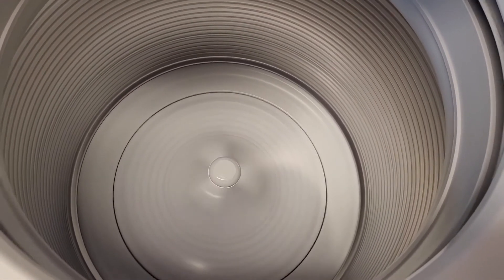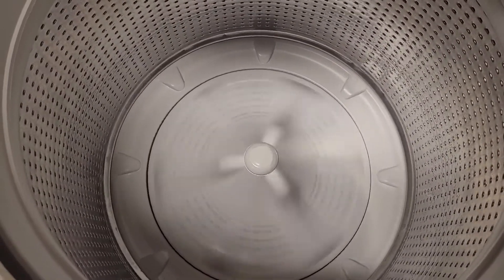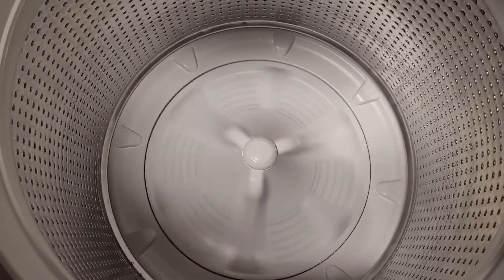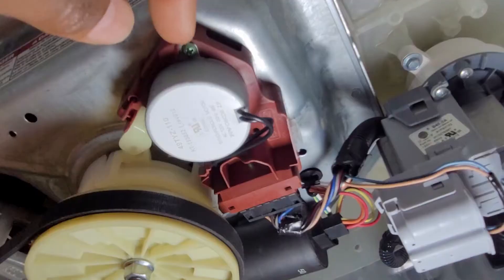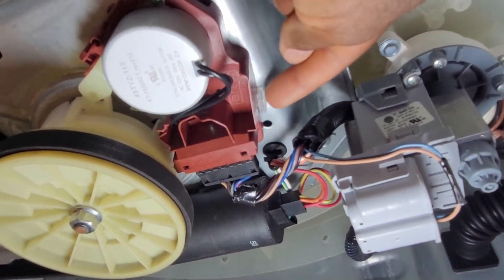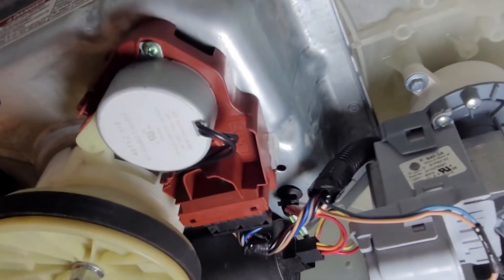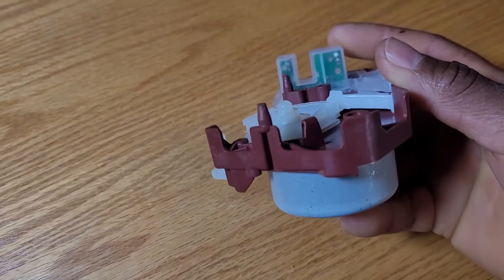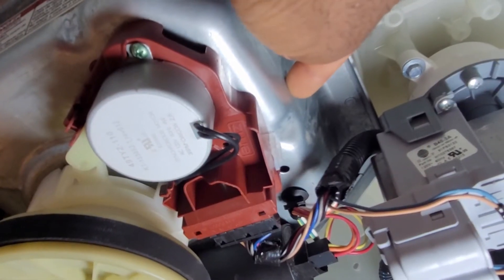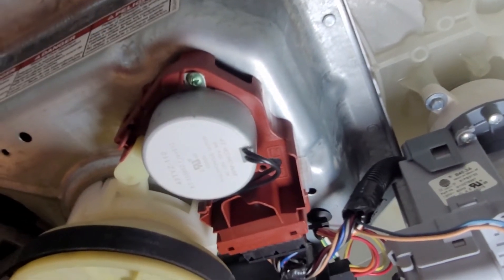As part of the actuator, you have not only the motor but also the speed sensing mechanism. This clear plastic thing right there senses the speed. It has a prong-like part that protrudes deep into this casing, whereby it measures how fast or how slow the basket is moving.